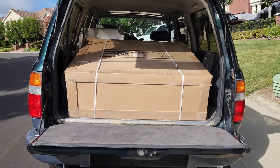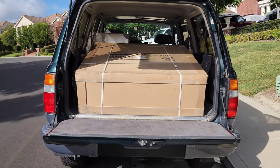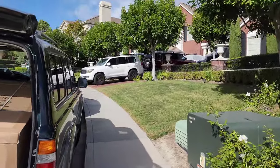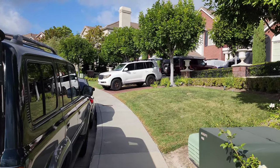I'm going to try to do this as a solo job, though this should be a two-person job. I'm going to put it on my furniture mover and bring it up to the 200, which I'll move forward a bit. Let's get started.